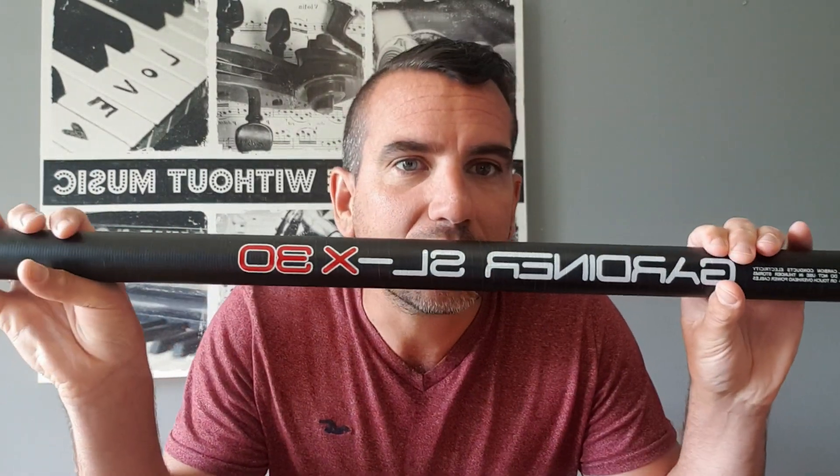I haven't done a video for very long so I thought I'd do one. I've got some special gifts — well, I actually paid for them so they're not really gifts are they. Gardner SLX 25 and Gardner SLX 30.